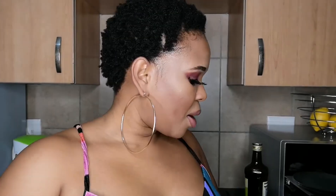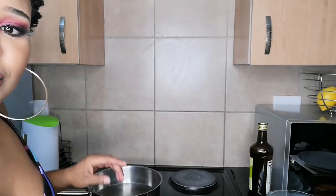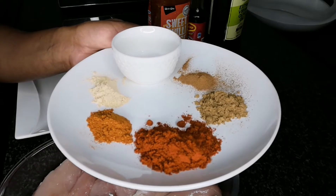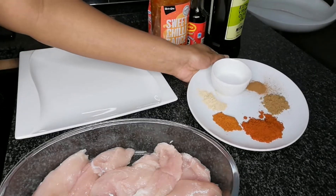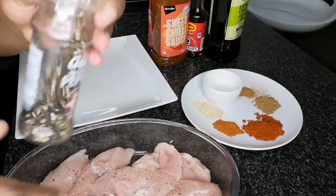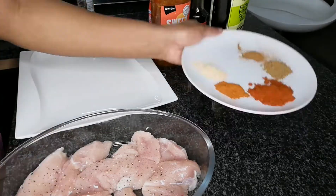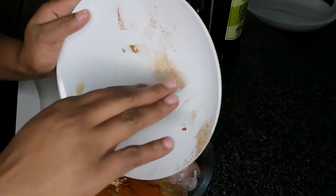Right now I'm about to pan-fry my chicken breast and I want to quickly show you how I'm doing it. To marinate your chicken breast you are going to need whatever spices you have. I've got half a teaspoon of cinnamon, half a teaspoon of cumin powder, a full teaspoon of paprika powder, one teaspoon of curry powder, garlic powder, a bit of salt and some black pepper. Sprinkle all your spices onto your chicken breast and mix — just make sure everything is coated.